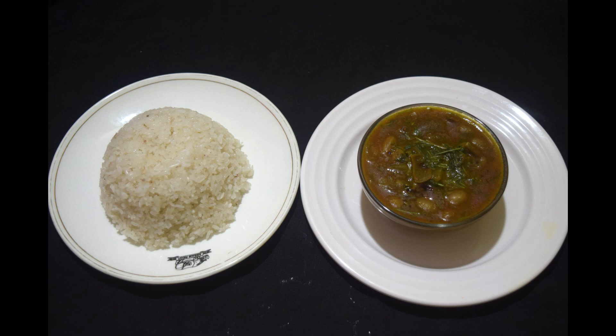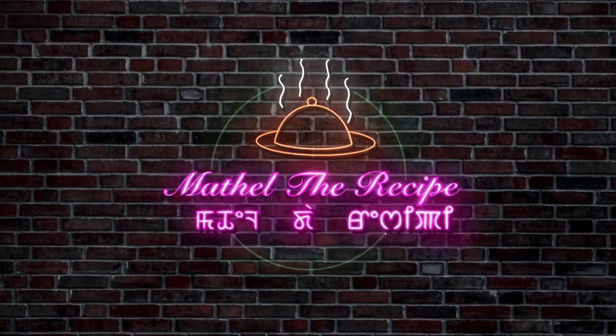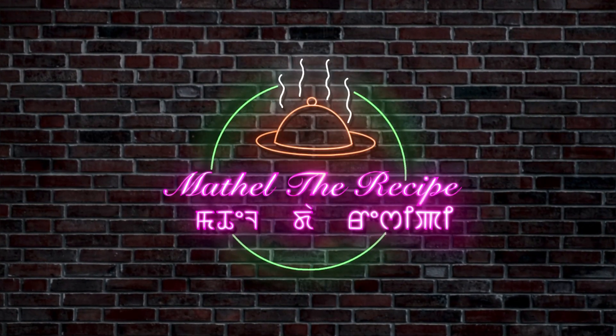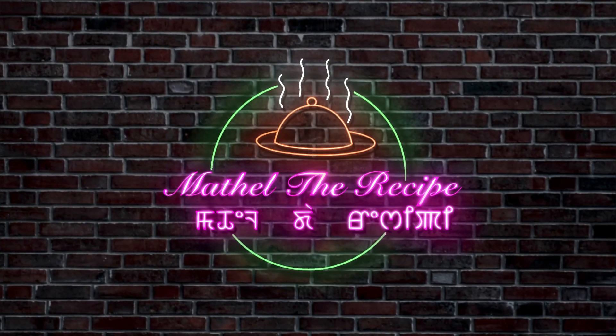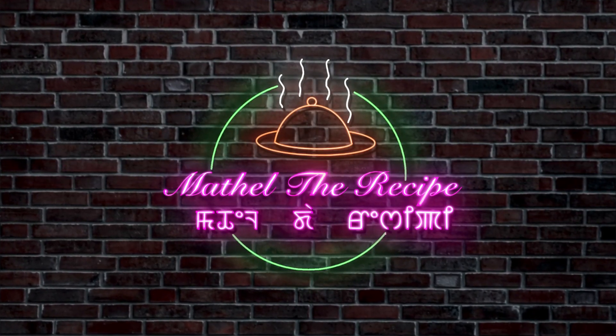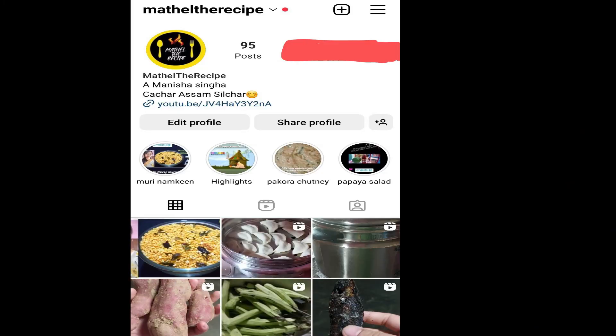Let's get started. I will follow you on Instagram page, Mathel Recipe, and follow you on Instagram.